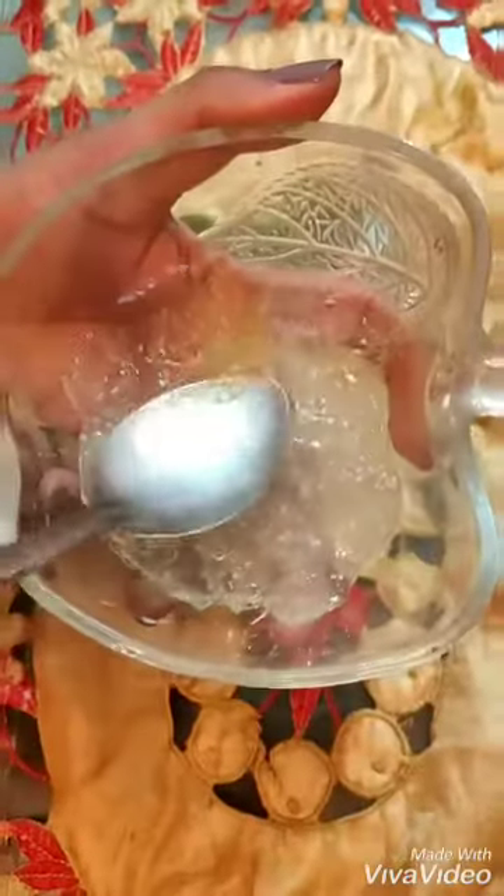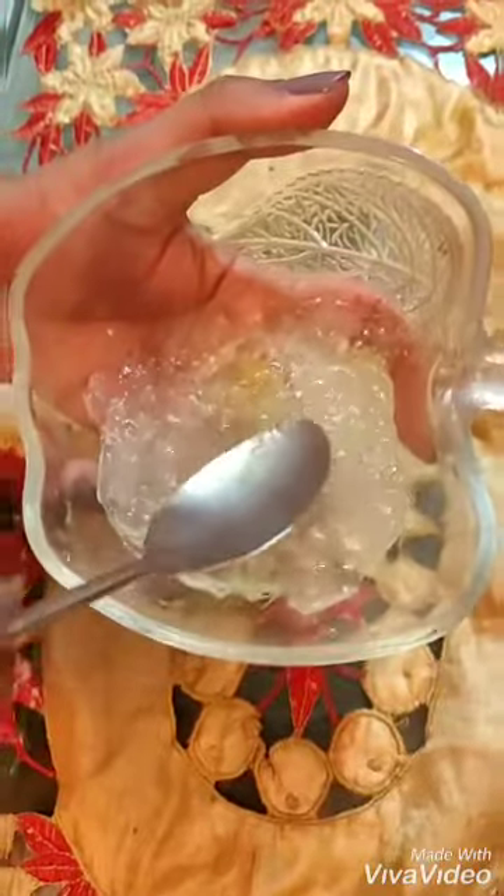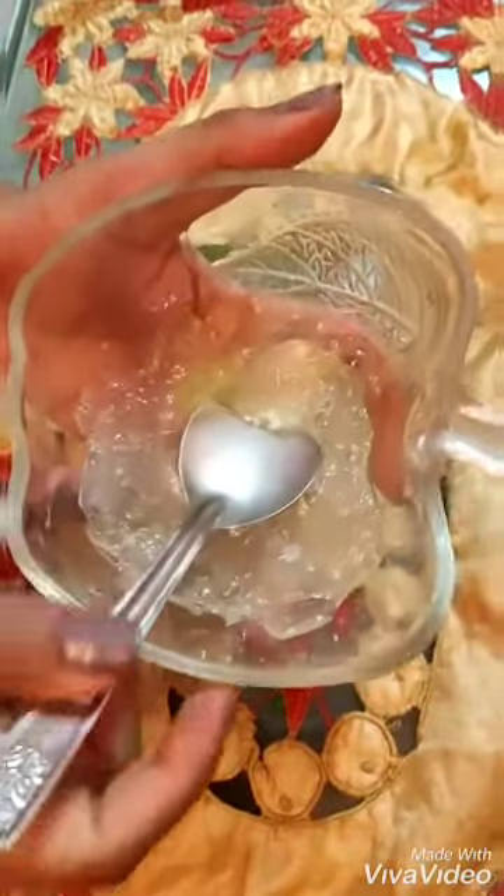I have collected the aloe vera gel, and I have added two vitamin E capsules. Now you have to blend it and keep it in the fridge, and it is ready to use for your face.